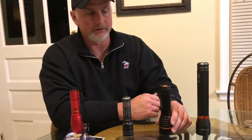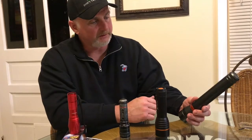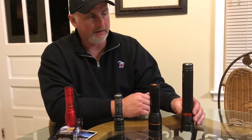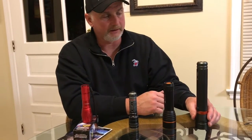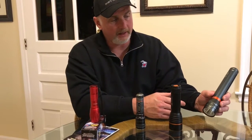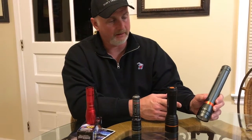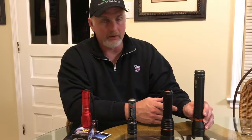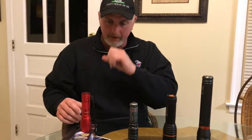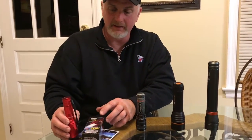I also have an Ozark Trail 600 lumen flashlight. It's a little bit brighter and holds six double-A batteries. It's a pretty good little flashlight and the batteries last a good length of time. It doesn't have any panning features — just one switch: flip it once for bright, flip it again and it goes a little bit dimmer. But today we're going to be talking about this Bell & Howell Tack Light.